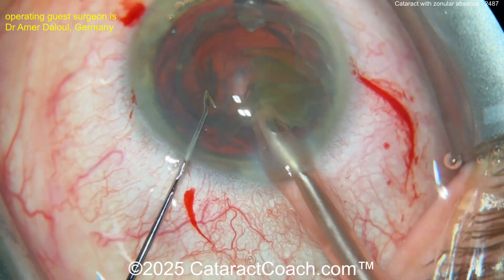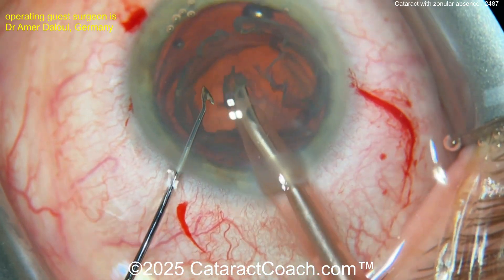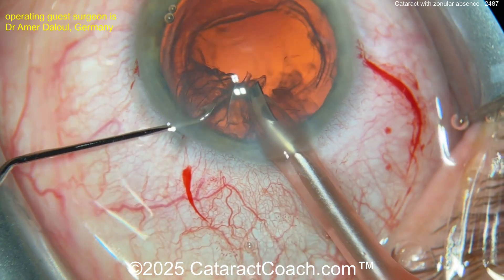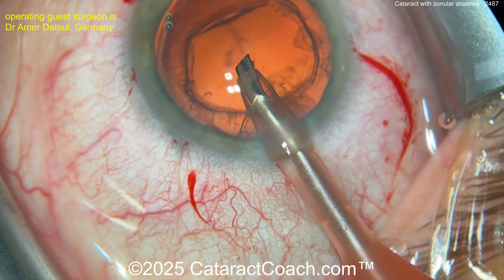Now you get that lens removed. Luckily it's not too dense and the nucleus comes up pretty easily. But be careful — remember the bag can be really floppy. You don't want to aspirate it into the phaco tip.